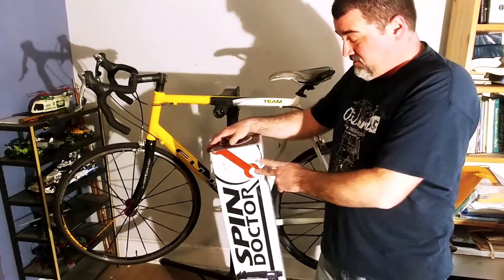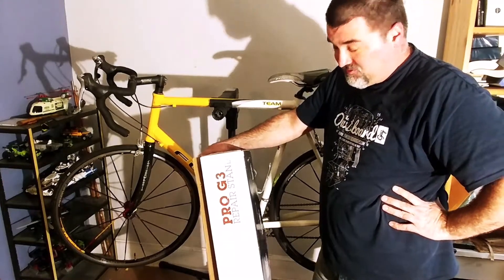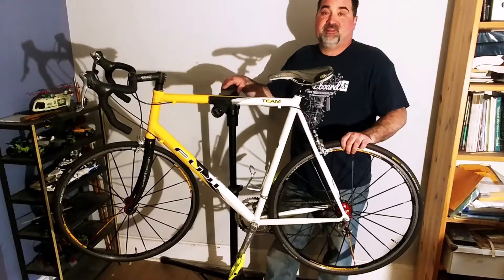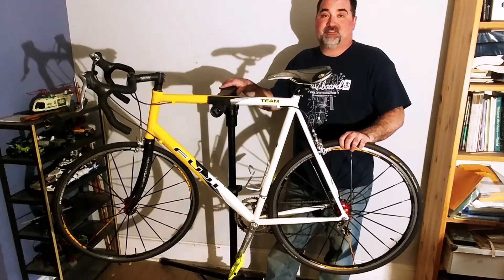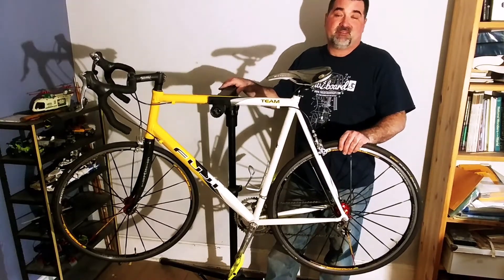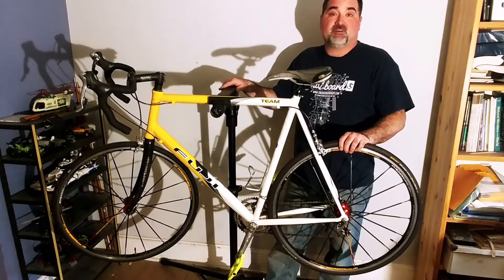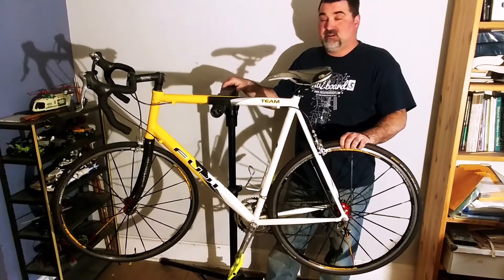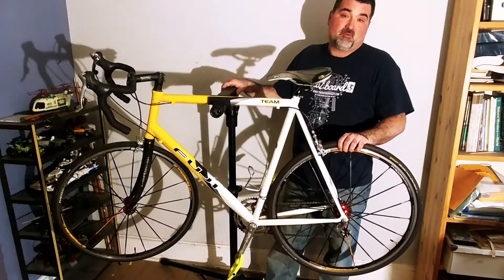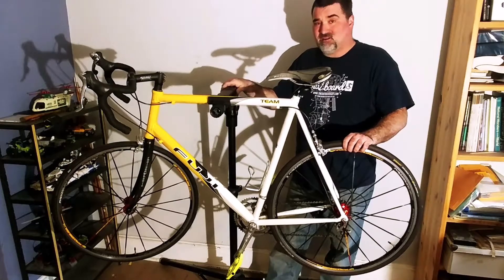It's time for my review of the Spin Doctor Pro G3 repair stand. I got it for Christmas. I love this repair stand - it's awesome. My old repair stand was a very inexpensive model, very flimsy, and this is a big jump up from that. So if you have a cheaper, flimsier one or you don't have one at all, this was about a hundred and sixty dollars at my local bike shop and it's awesome.